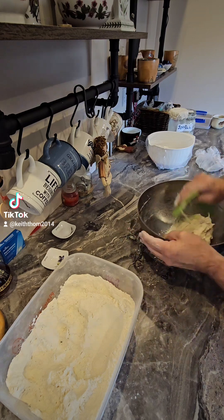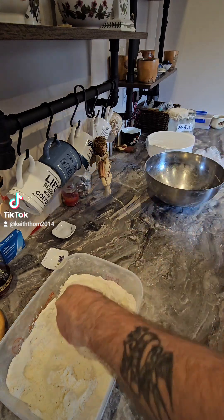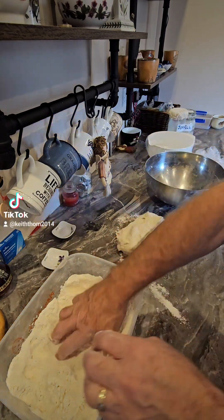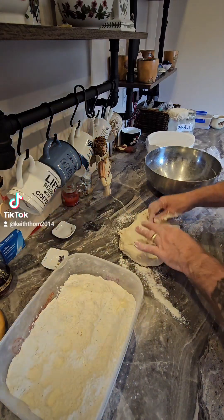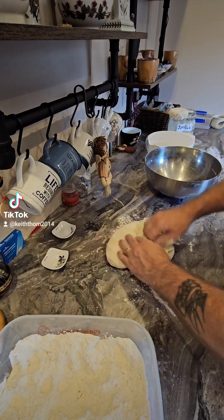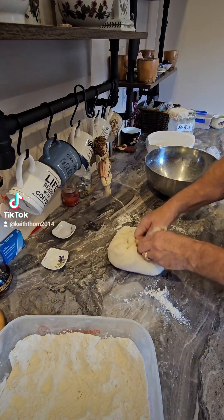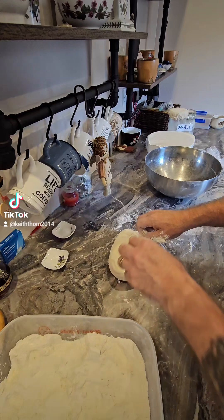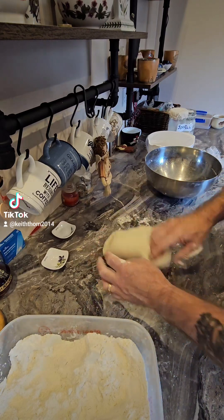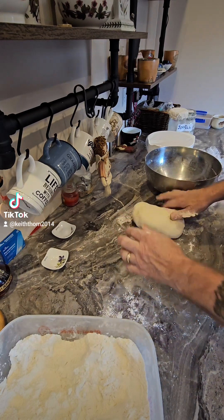Let's gather all this together and turn it out onto the floured surface. This stage is probably going to be a little bit sticky, so this is where you're going to have to use flour. This is the kneading process — you're just pushing it into the middle like so.